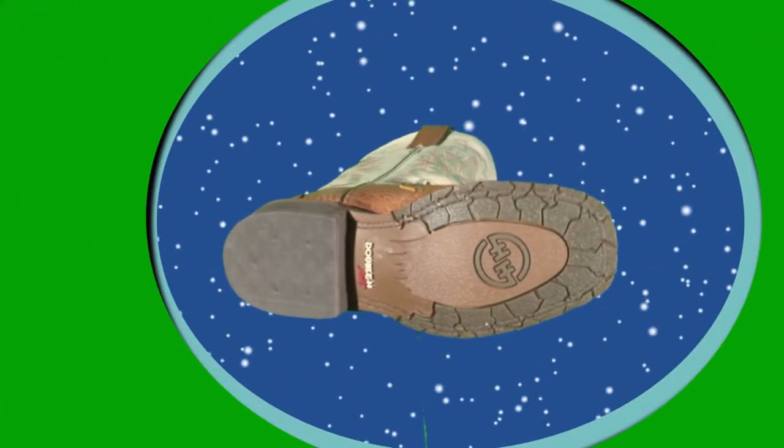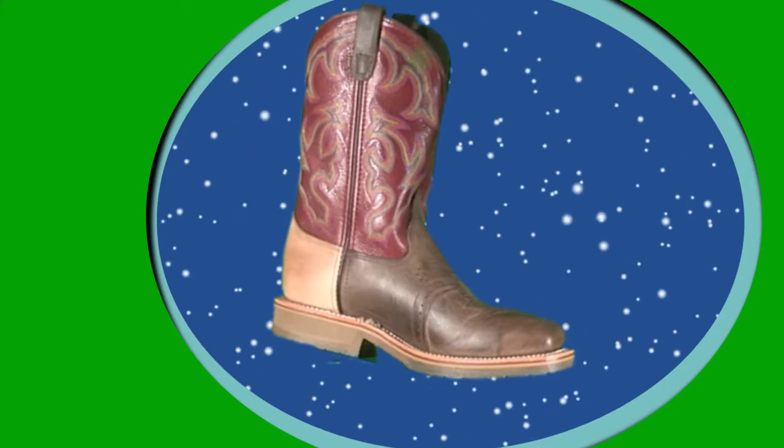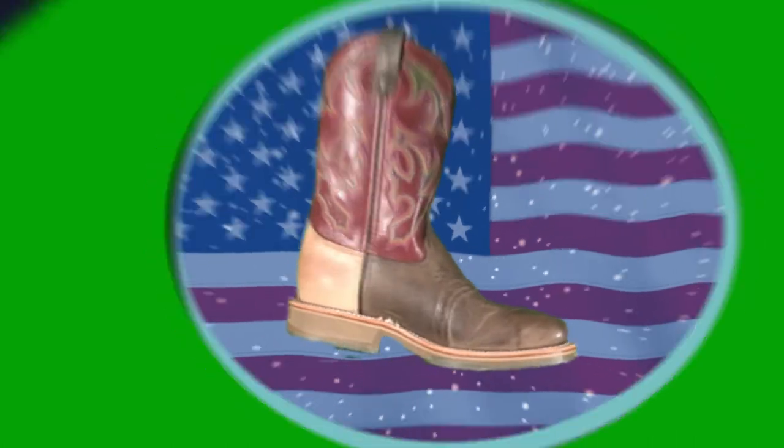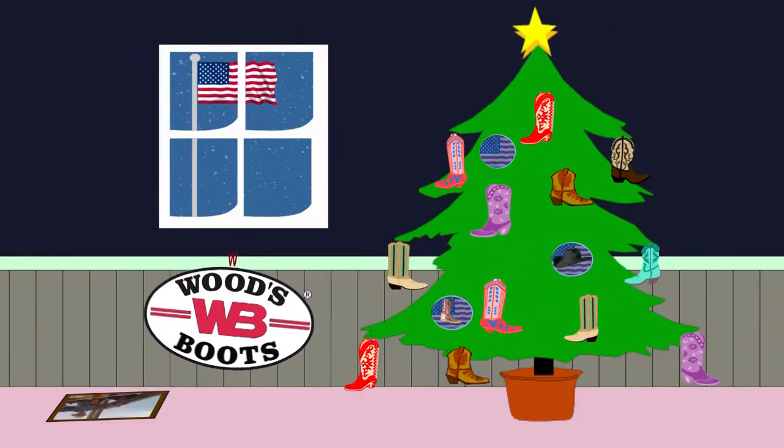Like double H square toe work boots with their super tough ice outsoles. Look good and be safe with double H steel toe work boots made in the USA. So make it an American Christmas from Woods Boots.